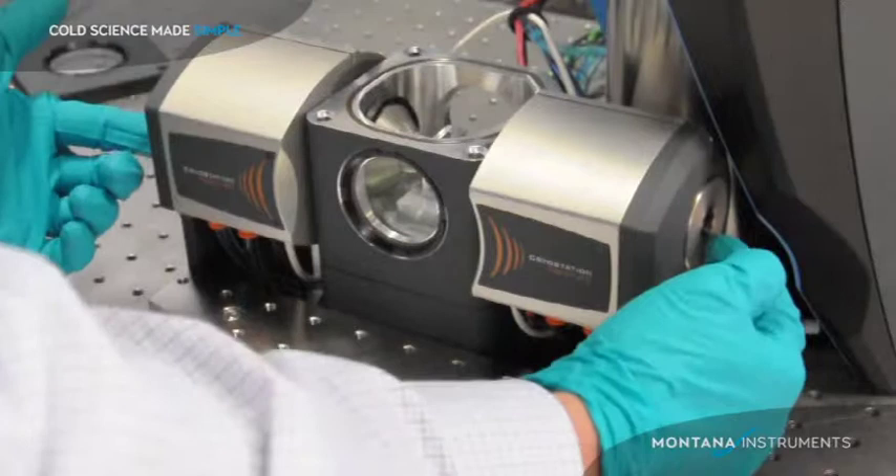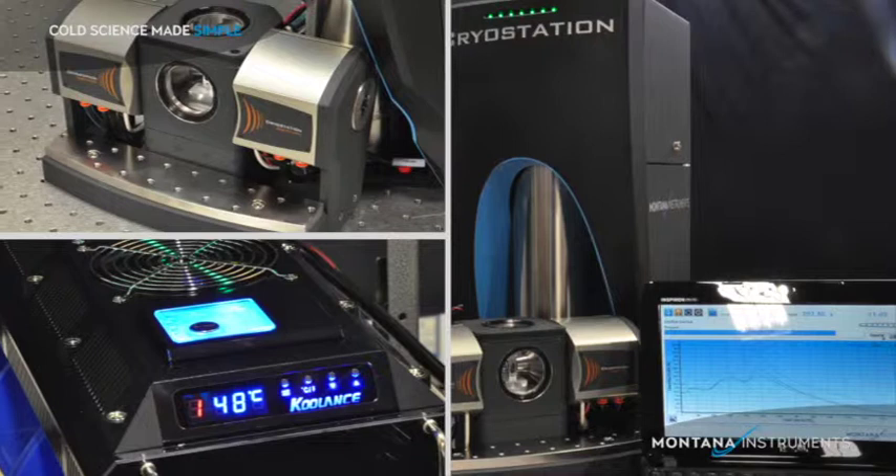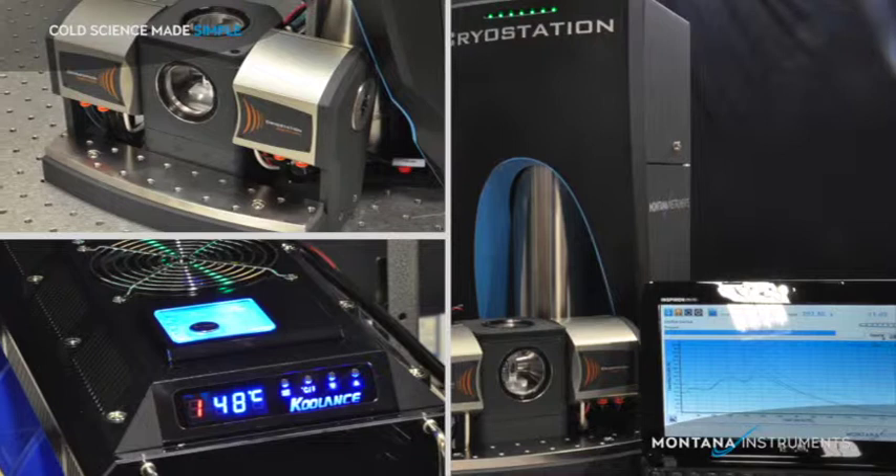You have full optical access from the top, two sides, or through bored holes of the core of the magnets. The magneto-optic feature provides a lot of flexibility in optical access, field strength, and sample management. Call the engineers at Montana Instruments to discuss your application.